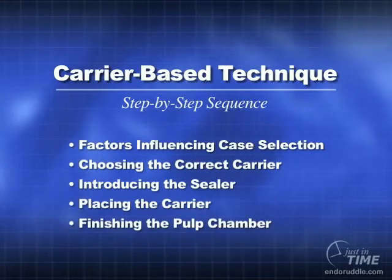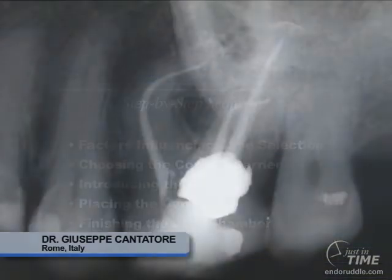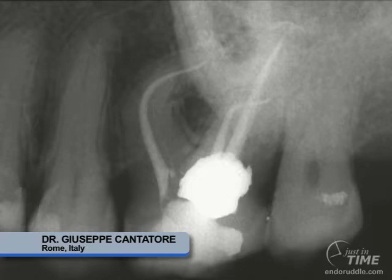The carrier-based obturation method has become very popular in recent years, increasing over the last decade and a half since it was first introduced by Dr. Ben Johnson in 1988. One of Dr. Johnson's disciples, Giuseppe Cantatore, and also Stephen Nimsic and Bill Henson, have led the way internationally, helping colleagues better appreciate the completeness of this method of obturation.